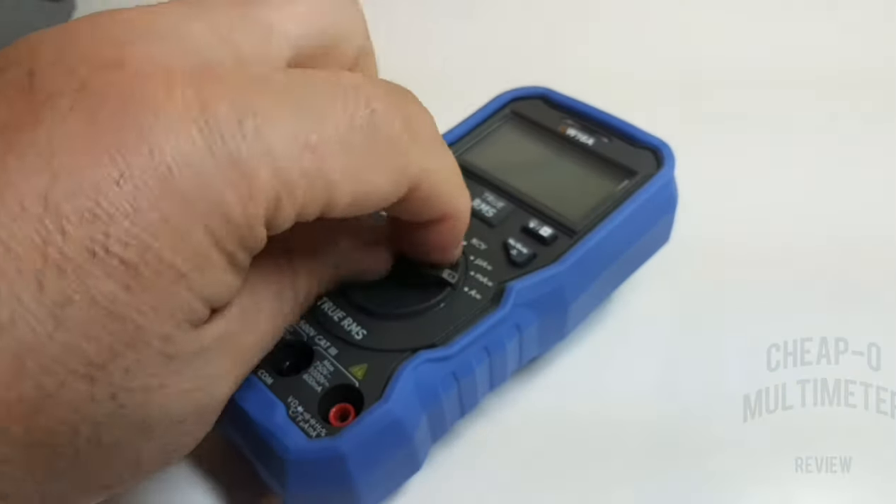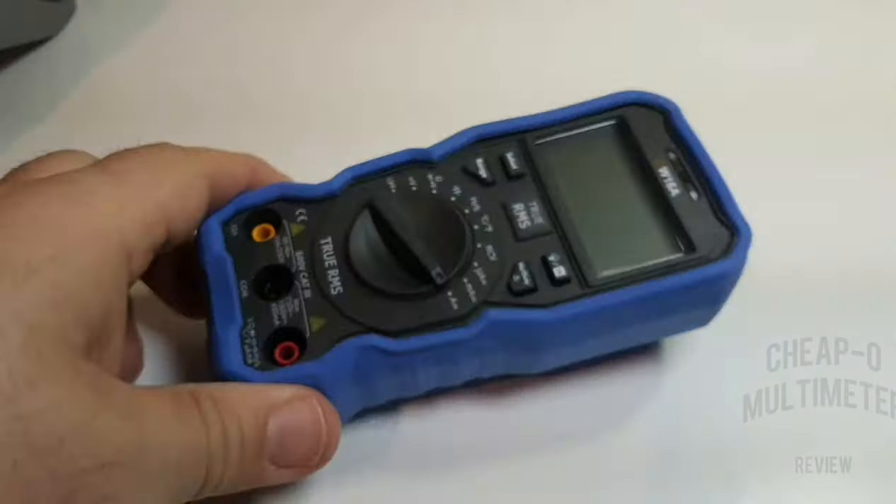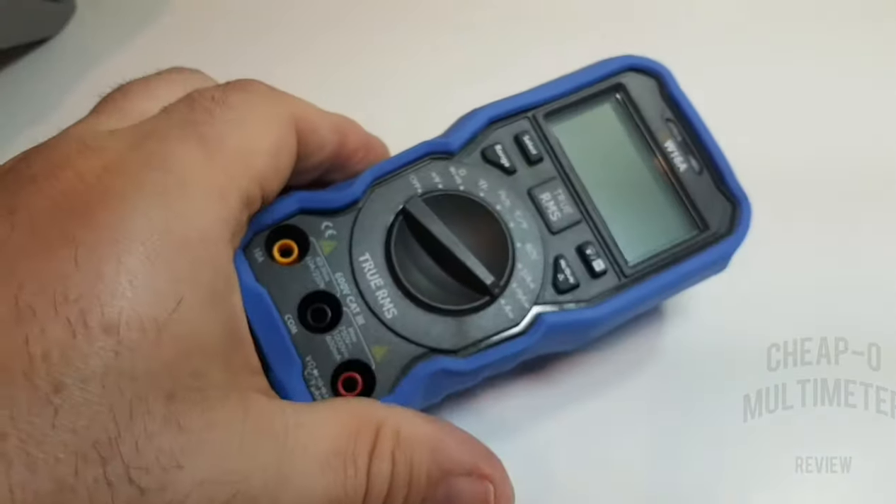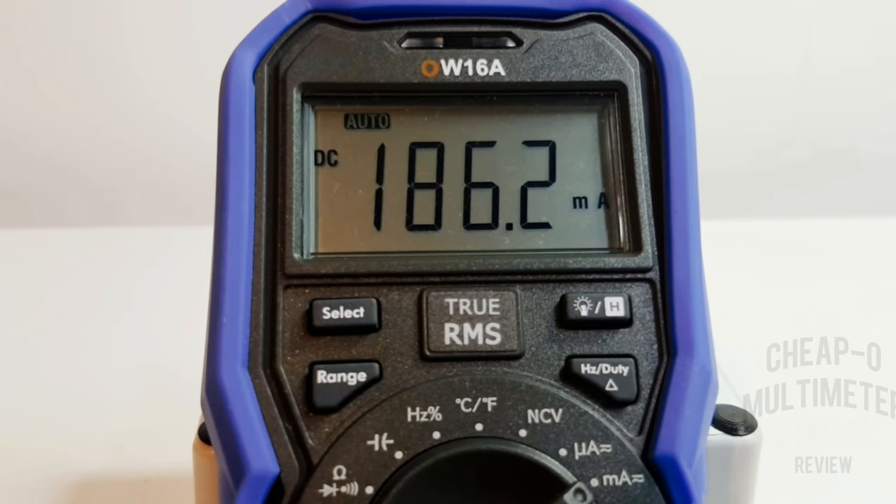Something else worth mentioning is that rotary selector switch — it has a really nice feel, perhaps a wee bit on the small side, but very very nice.